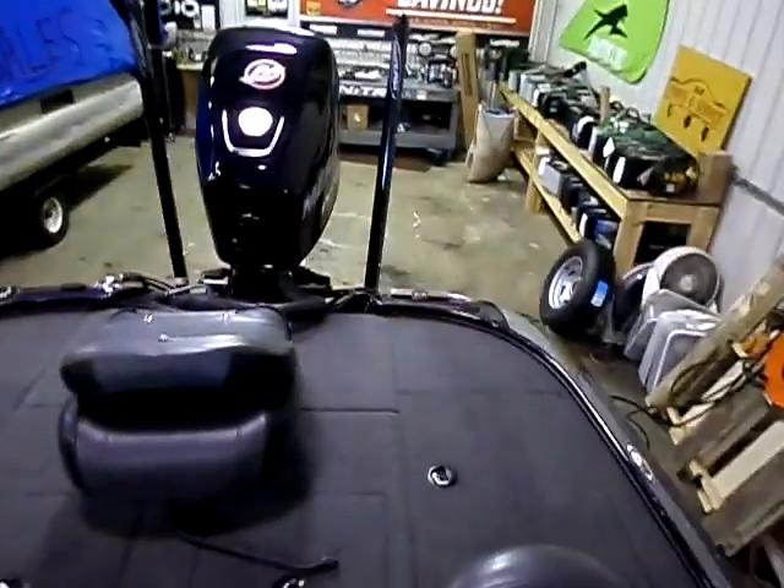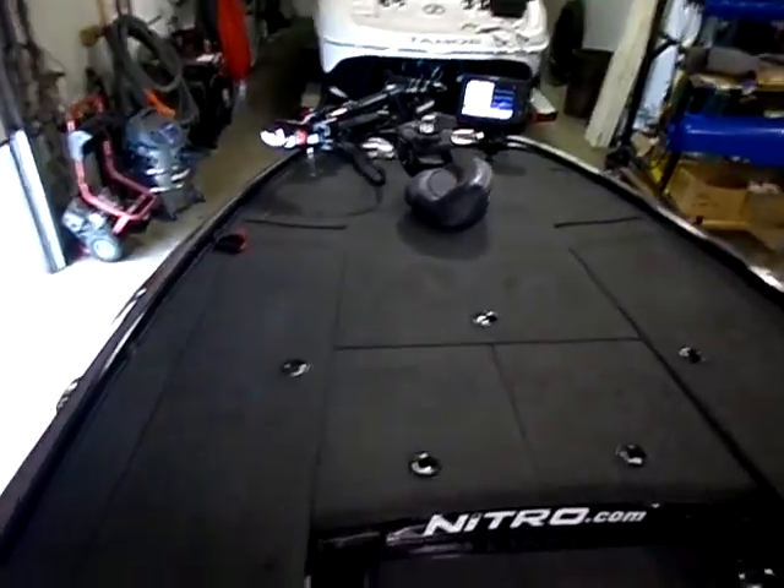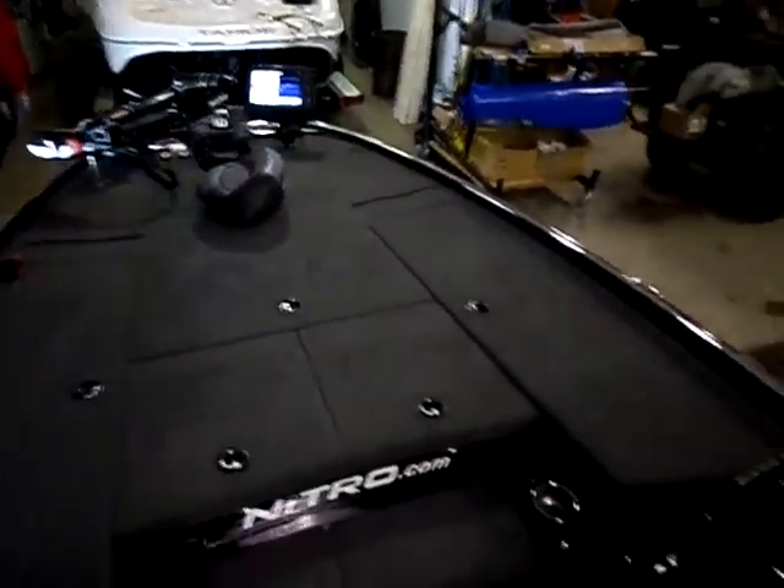Rigid Industries. Beautiful package, loaded up to the max.